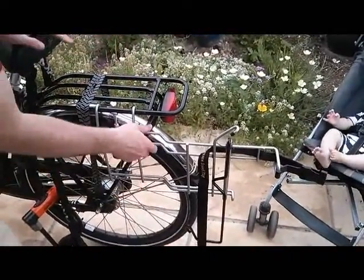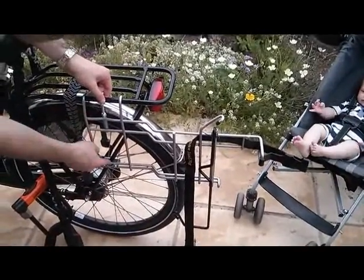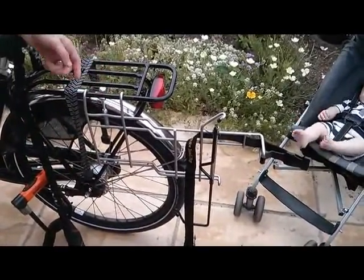You've got it fully secure on there. Your contact points against the bike are all protected by the piece of tape that you put on there.